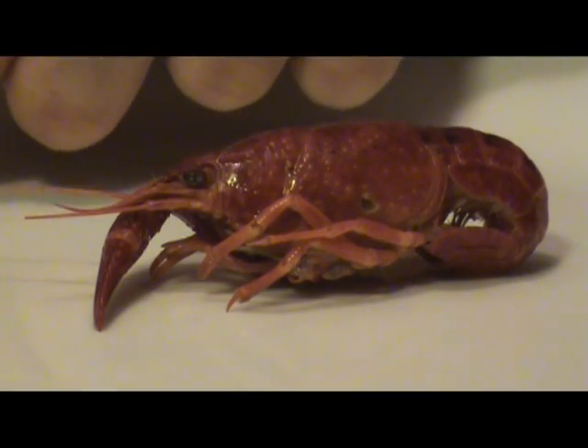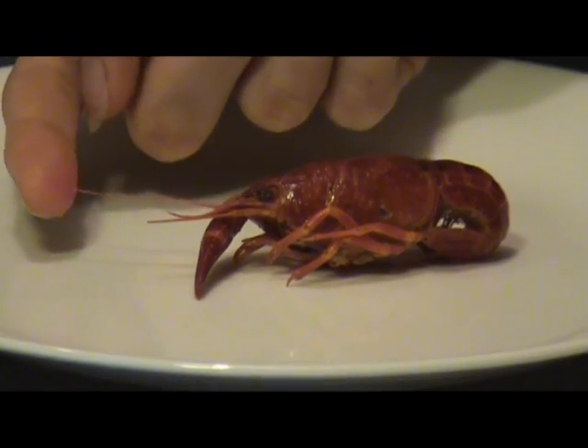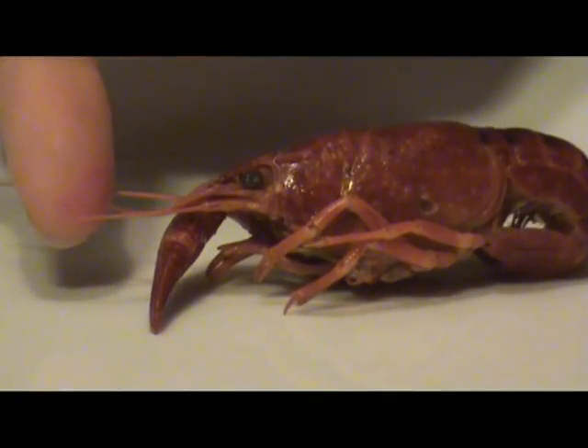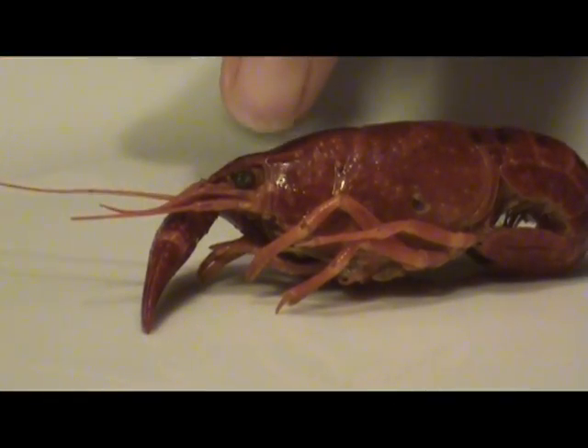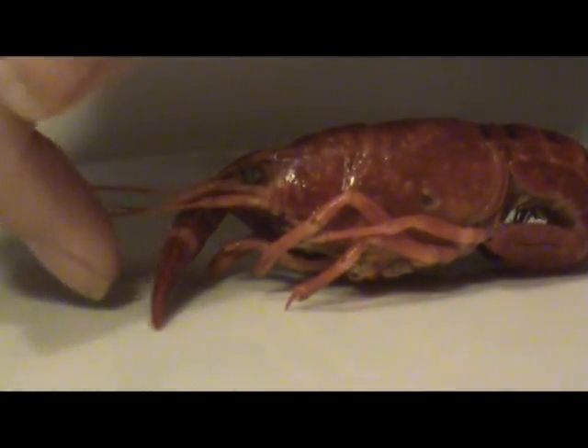This right here is the antenna, the longer of the three. These two smaller ones here are the antennual. Then you'll notice the eye stalks and the cheloped, the large claw.